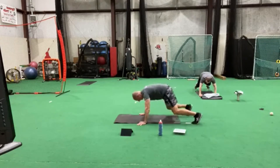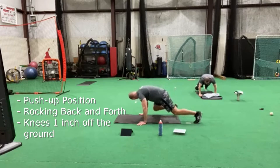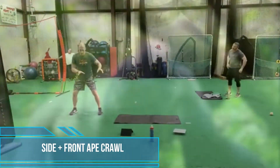1, 2, 3. 2, 3, 2, 1, 2. Knees down low. 1, 2, 3, 2, 1. Over here.